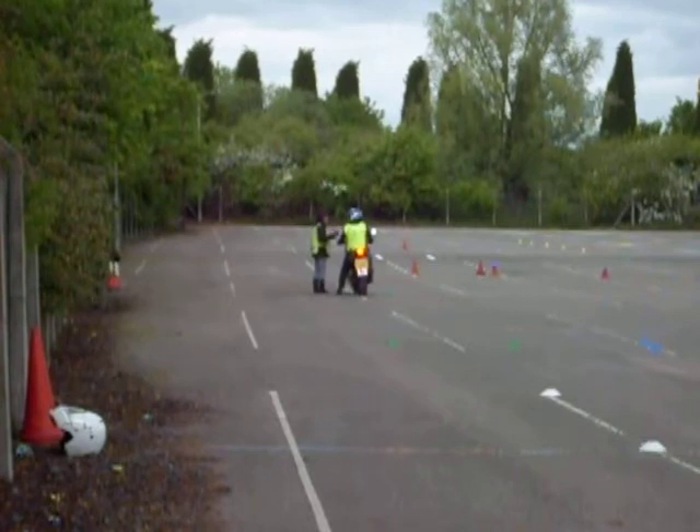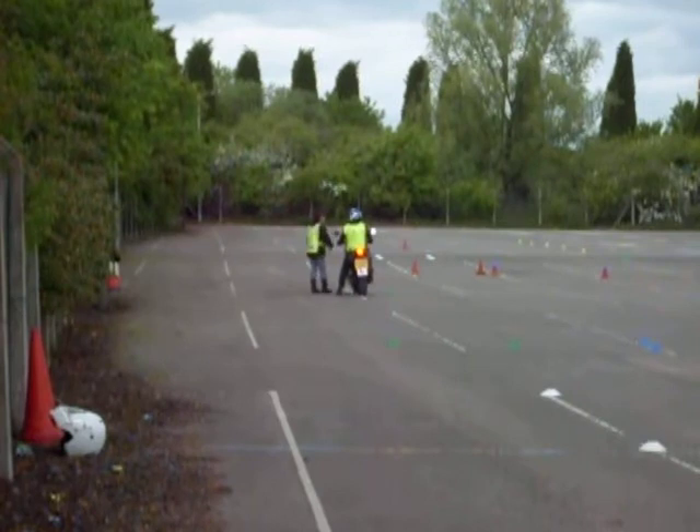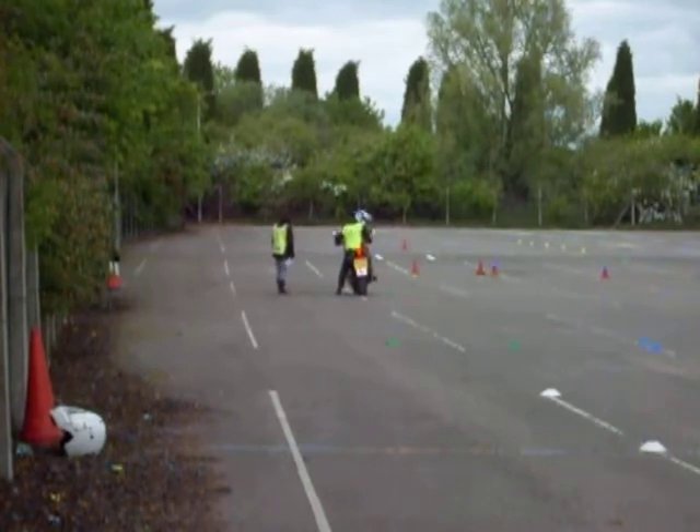The student is now going to be briefed on the emergency stop. He's going to pull away from where he is now, making his way around the circuit. Again, around 19 to 20 miles an hour. He will then accelerate, go through the cones, through the speed trap, and the examiner will raise their board, signifying the time to stop on the emergency stop.